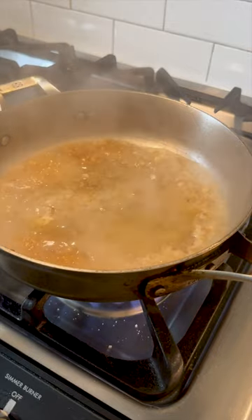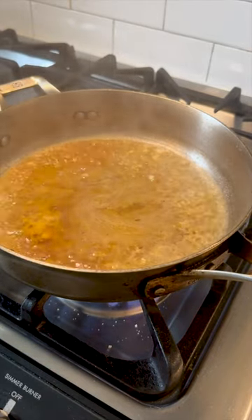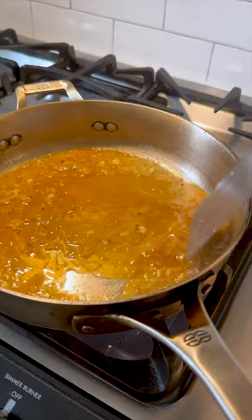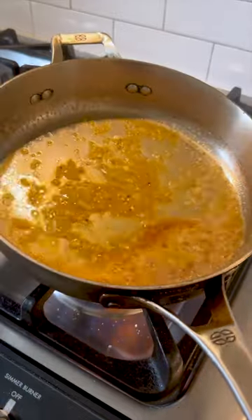Next, it's time to loosen up those brown bits by adding a splash of liquid to the pan. Wine is the classic choice, but you can also use juice or vinegar. You wanna add enough liquid to coat the bottom and then scrape the bottom of your pan.